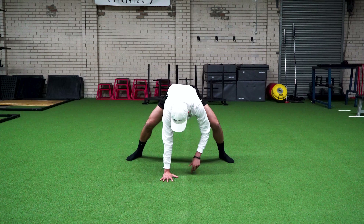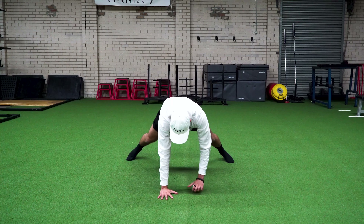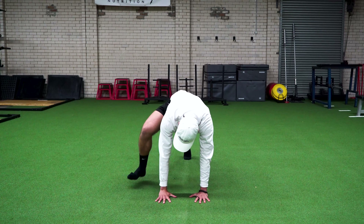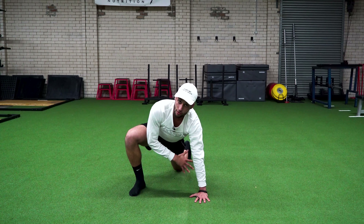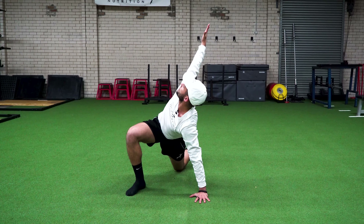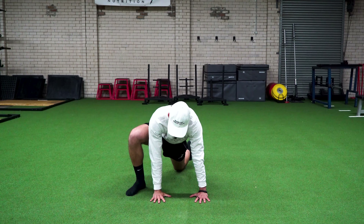Then I'm going to come into a lunge. I'm going to walk my hands forward, bring my feet together, and bring the foot towards the hand. You can drop the knee as well if this is too much, and then I'm going to open into a twist — getting thoracic rotation here.